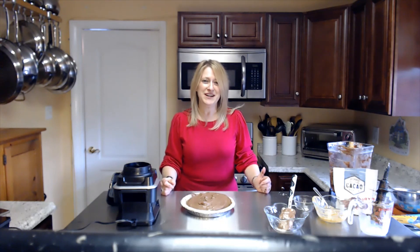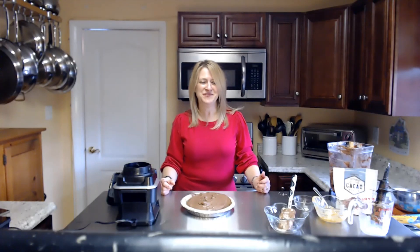I do have the recipe in the description below — let me know if you have any questions. Thank you so much and have a wonderful rest of your day. Here's to happy, healthy cooking!